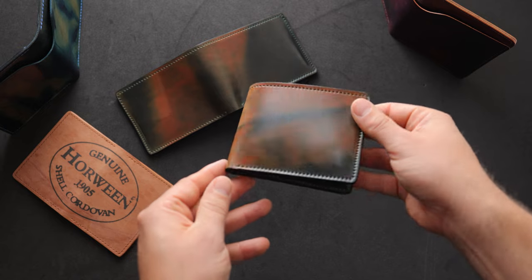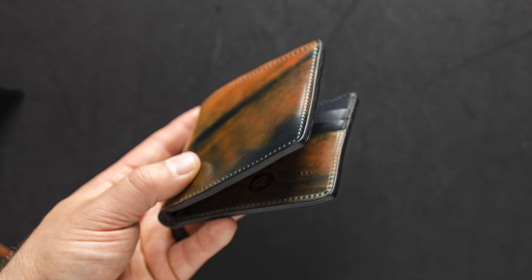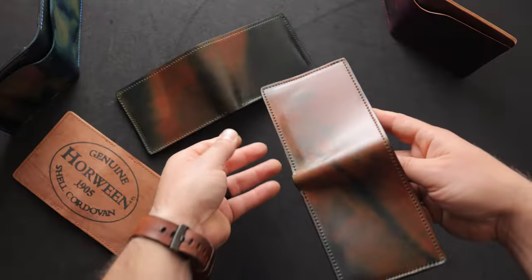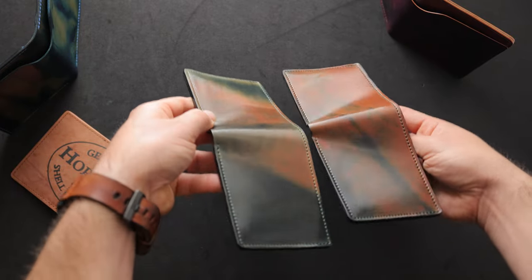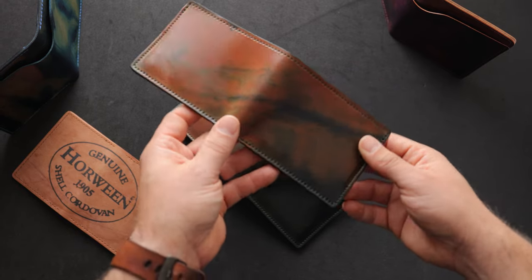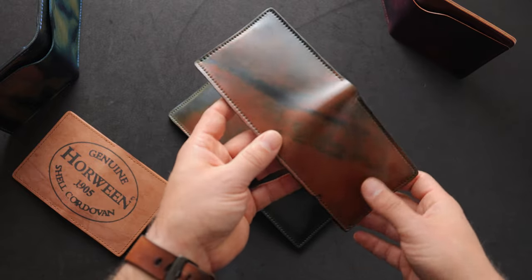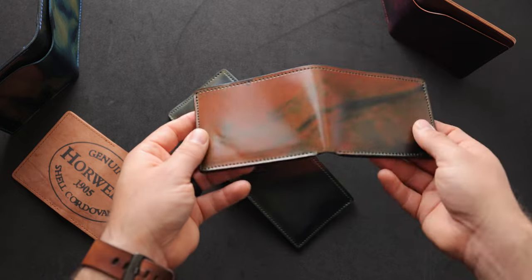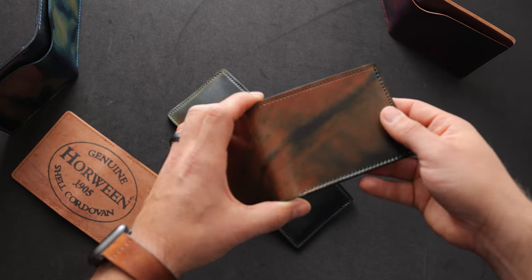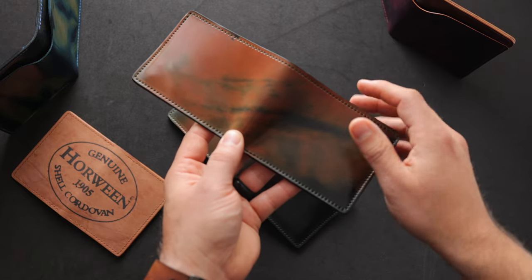Each piece of marbled shell cordovan is a little bit different. In my hand here I have a Johnny the Fox in marbled black shell cordovan. You can see this piece has a little bit more orange compared to the other piece on the table here. Both of these we call black marbled shell cordovan. This finish is achieved by layering on several layers of color, different layers of stain, and then slowly scraping them away in random amounts, and that's how the marbled look comes about. On the marbled black we tend to see the color range from a little bit more of this orangey tan down to a slight greenish color and then even a little bit darker and then all the colors in between.